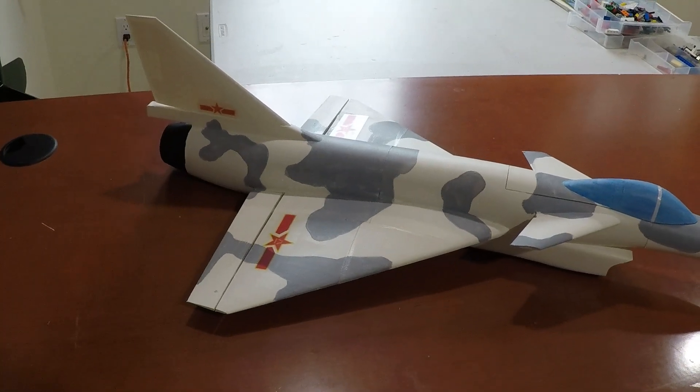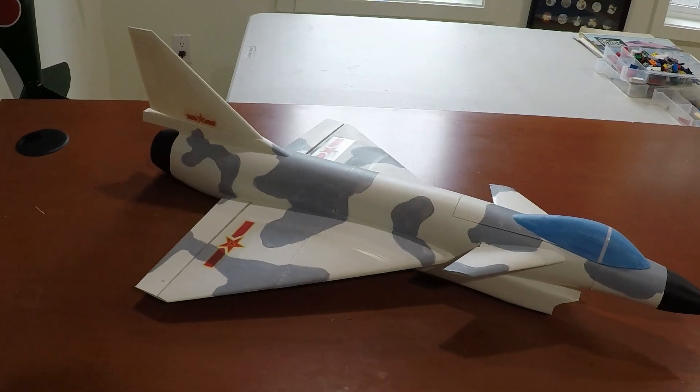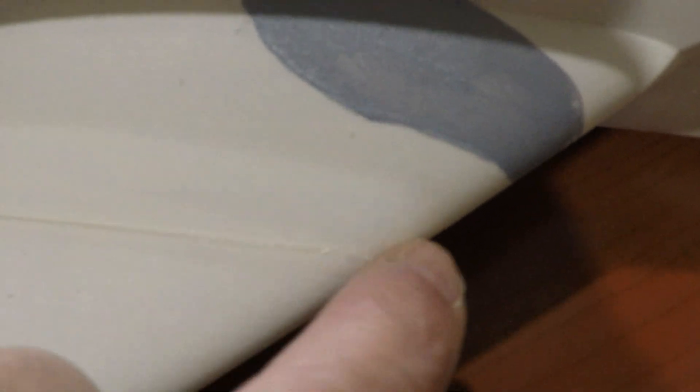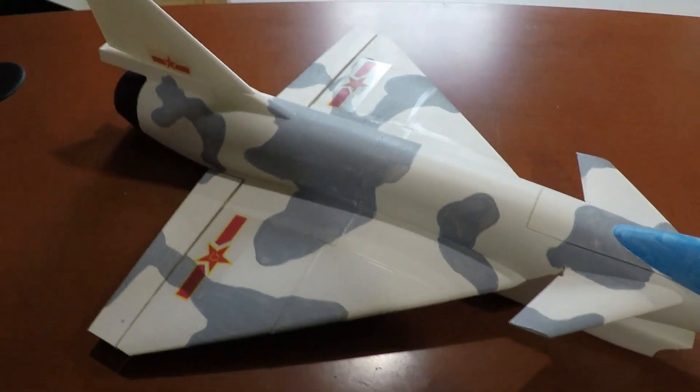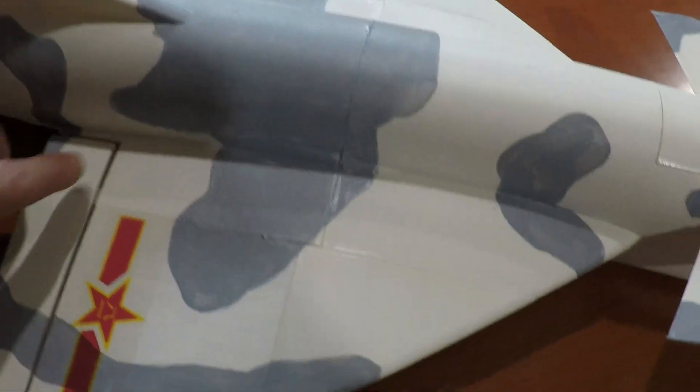It's a 50mm EDF. He has a build video and I followed that. The only thing that didn't work out well is he recommended building the wings from the front to be a little bit proud there. I went just a hair proud, but it translated not very well in the back. I think if I built another one, I'd put the two halves of the wings together and then line up the back.